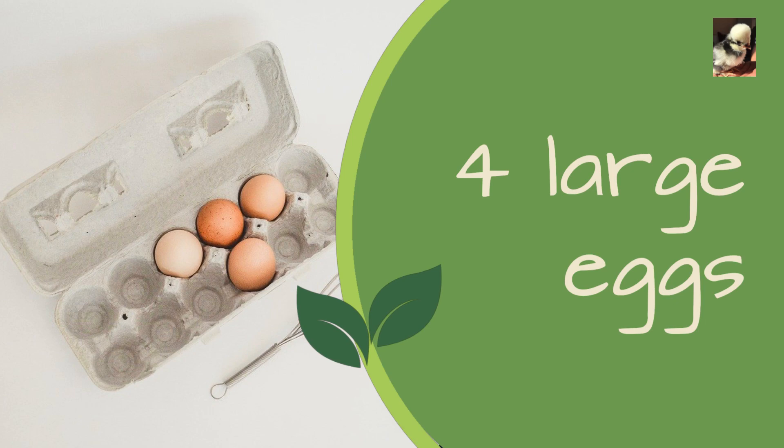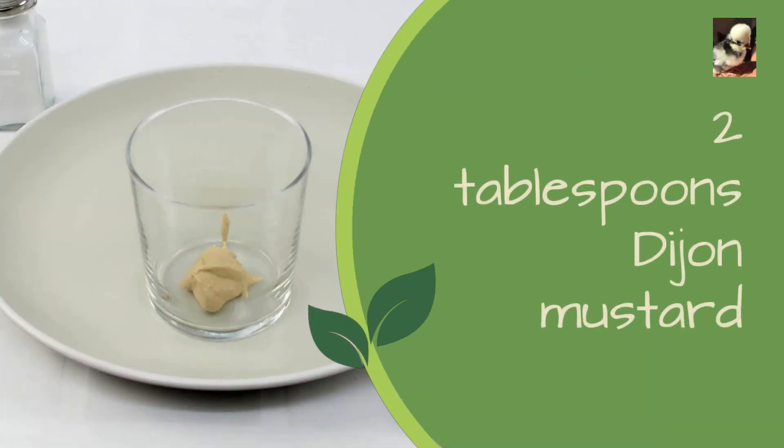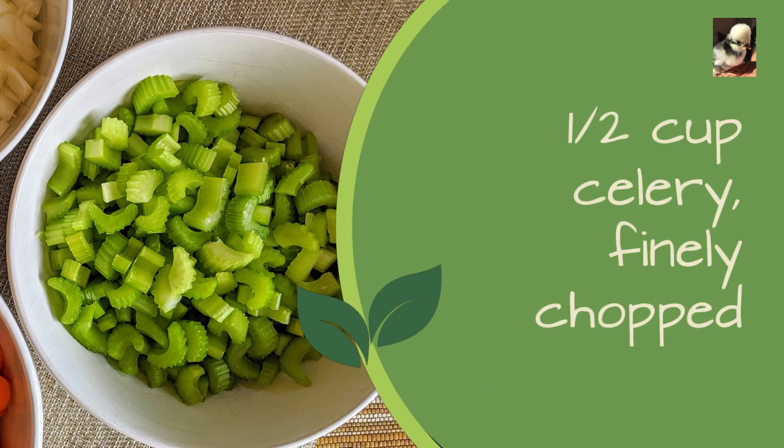Four large eggs, one cup mayonnaise, two tablespoons Dijon mustard, one tablespoon white wine vinegar, one half cup celery finely chopped.